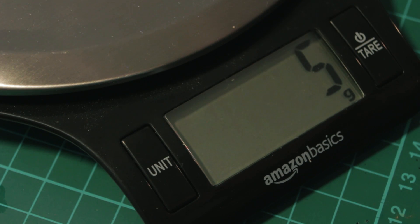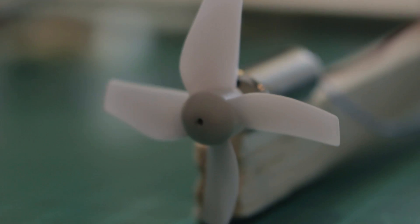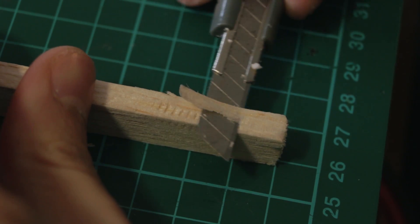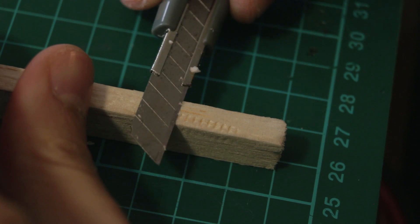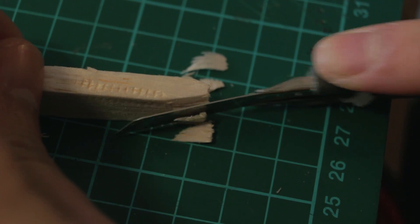We're going to use this micro motor — you can buy four of them at once — and I'm going to use this micro battery. You can get those on Banggood and I will leave the links in the description below so you can decide what to buy for this project.